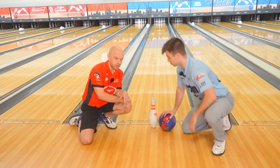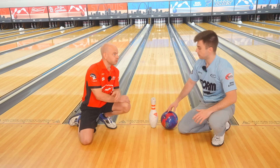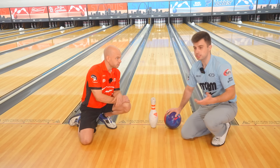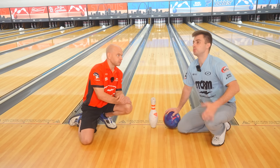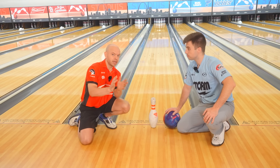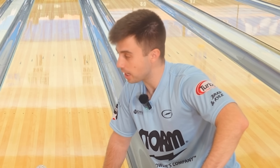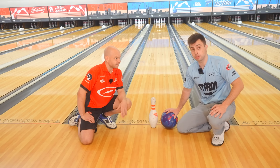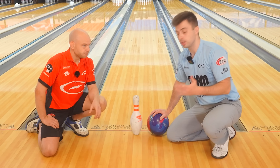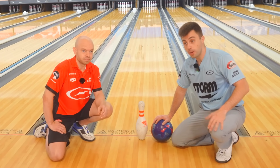That's 12 and some change boards, which means we have 12 boards that our ball could roll over and still cover this pin. The lane is 39 boards wide, so that's about a third of the lane. You have 33% of the lane to roll your ball over to hit any single pin, except the 7 and the 10, where you're closer to the gutter and have roughly 25-28%. So it's not like you have to hit a direct bullseye. Let's get into some tips on how we can pick more of these spares.